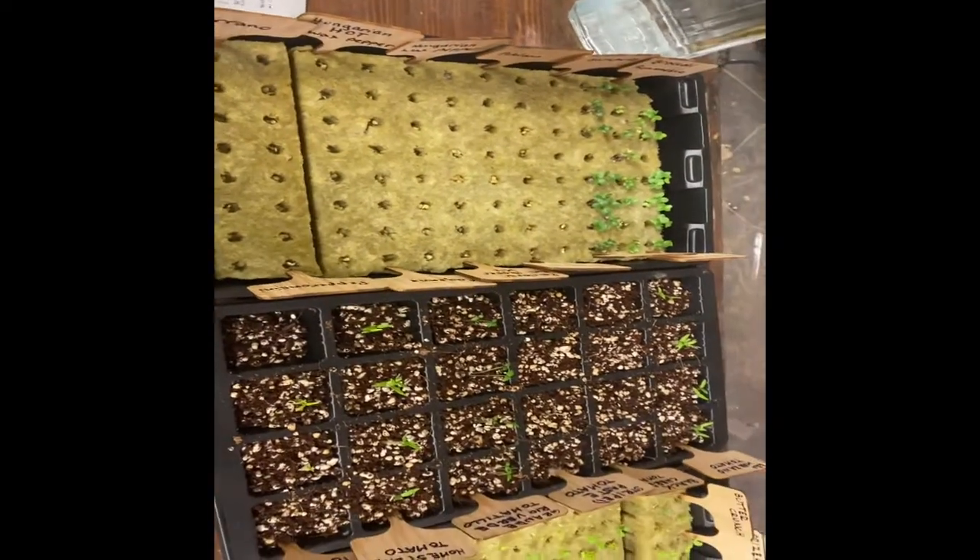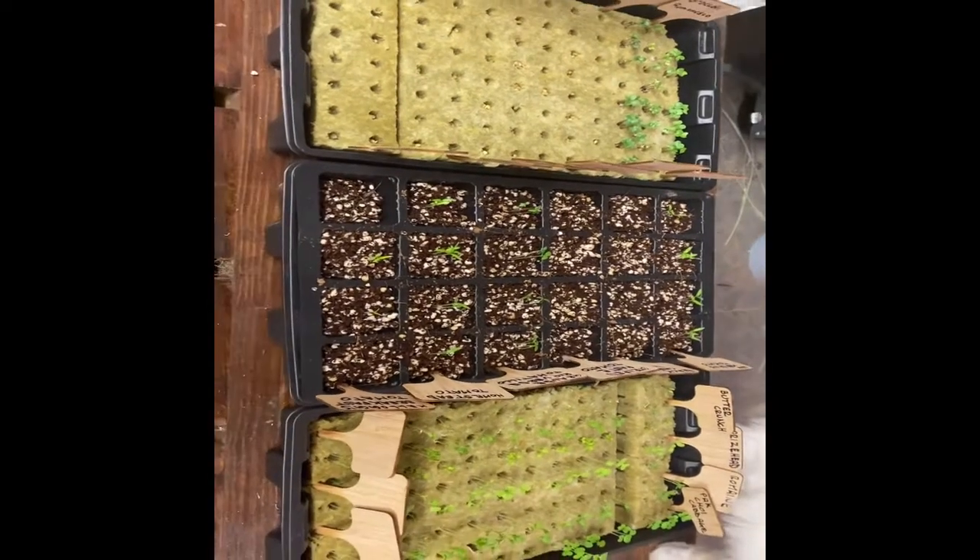That is our update for our week two plantings.